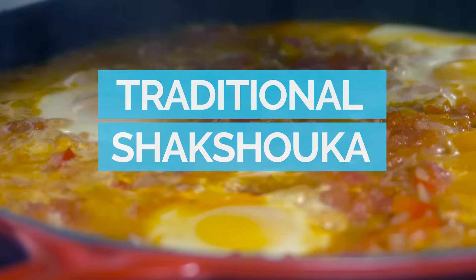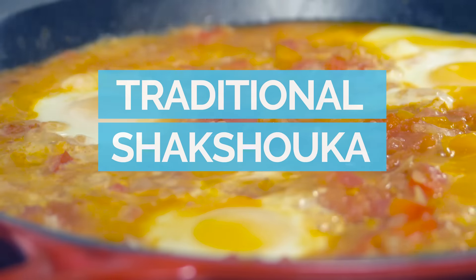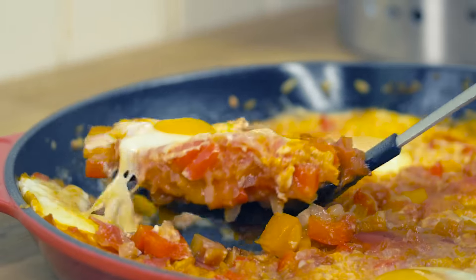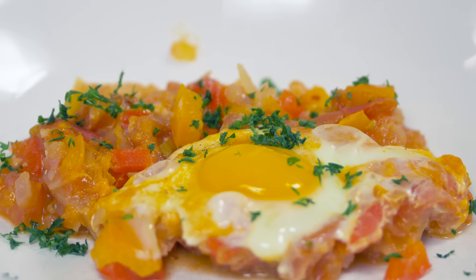Hi, I'm Jerry James Stone and in today's video I'm gonna make a delicious shakshuka recipe from Israelikitchen.com. If you're unfamiliar with shakshuka, it's wonderful. It's this amazing tomato ragu with eggs and I think you're really gonna love it. It's perfect for breakfast, brunch, whenever, even dinner. So I think we should get to making it.